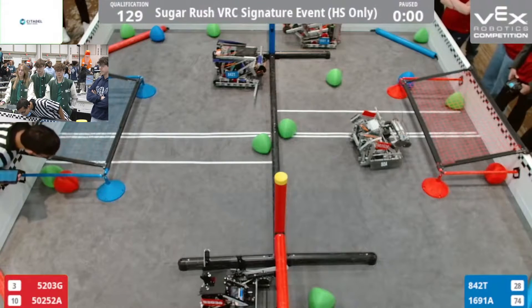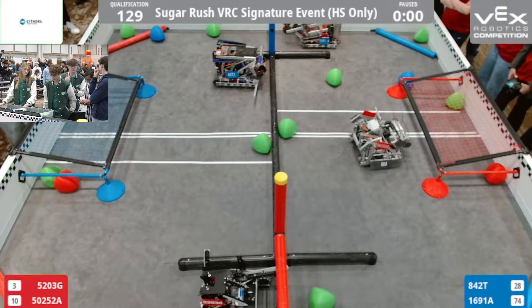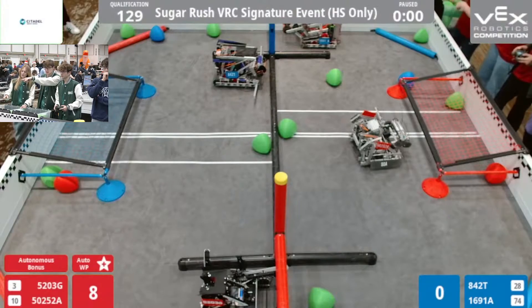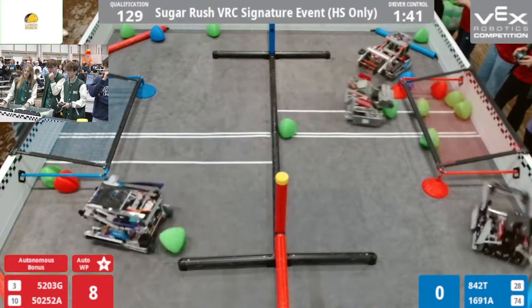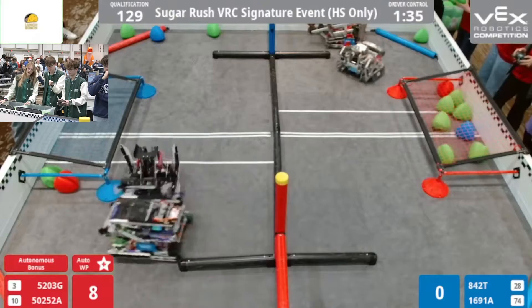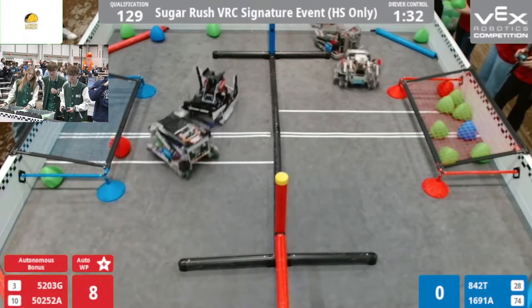Good job, guys. Alright, just start scoring. We're going to come push over. If you want to go through alley and get those three in, then go ahead. You don't have a bumper, so we're going to have to bowl. They're going to bowl, I think. But they're getting defended on. And they only have three tri-balls. We have six or seven.